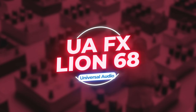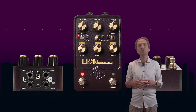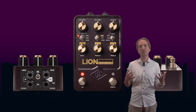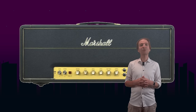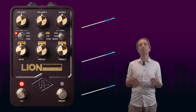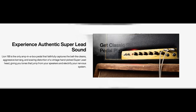Universal Audio has released the UAFX Lion 68 SuperLead amp. This unit models three different variations of one of the most iconic amps of all time, which is the 100W Marshall Plexi — which by the way is also one of my favorite amps. The three versions are called SuperLead, SuperBass, and Brown. The SuperLead is a recreation of the normal Marshall 1959 SLP.